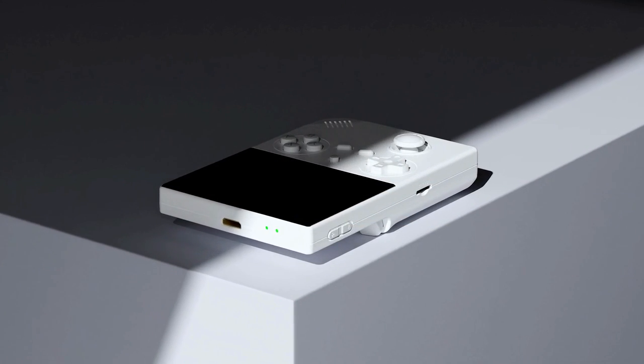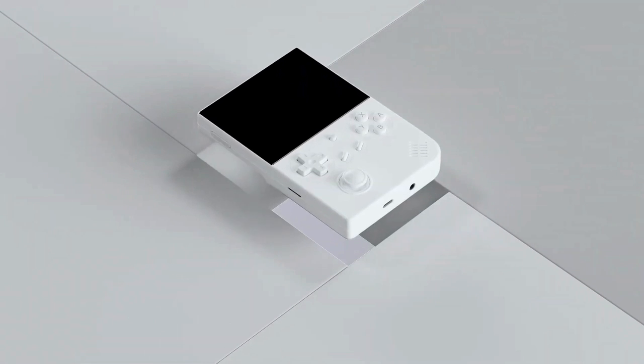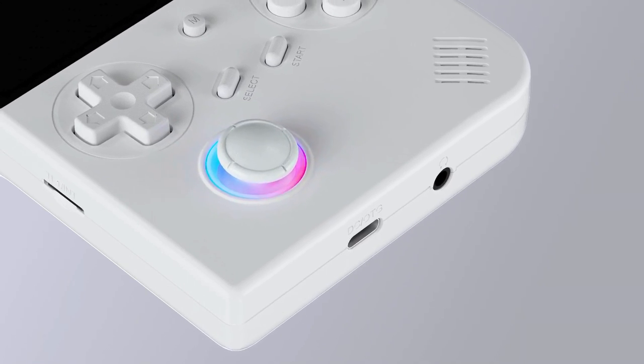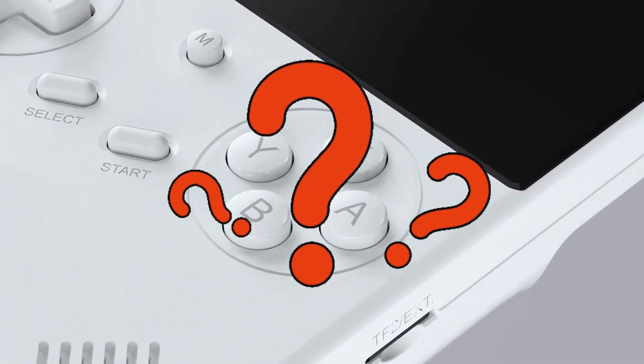But before we go any further, let me say that I think the 40XXV justifies its higher price tag compared to the MIUI Mini Plus, as it has significantly more features and functionality. What are those? Watch on to find out.